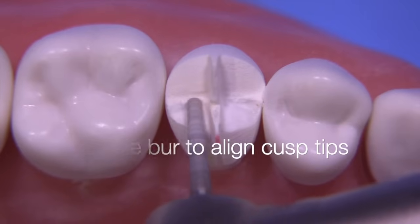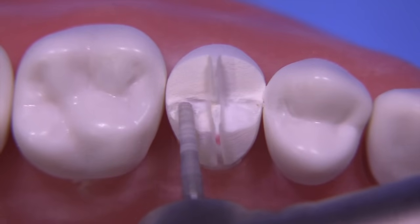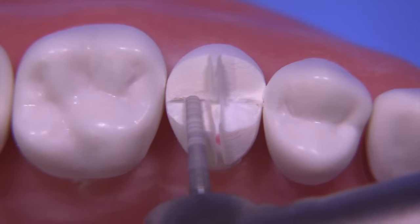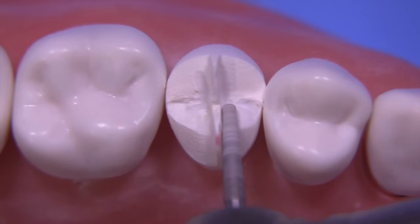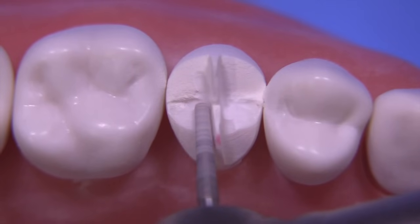We want to angle the bur in such a way that we align the cusp tips of the unprepared adjacent teeth, and once again not touching that middle portion — the tenon.